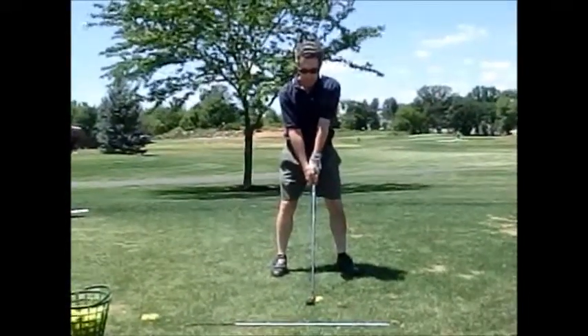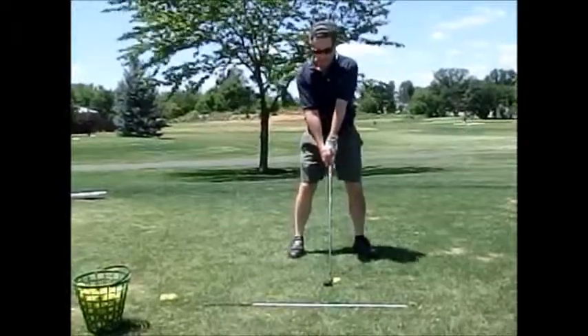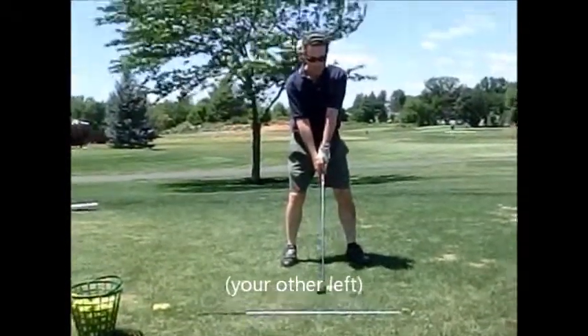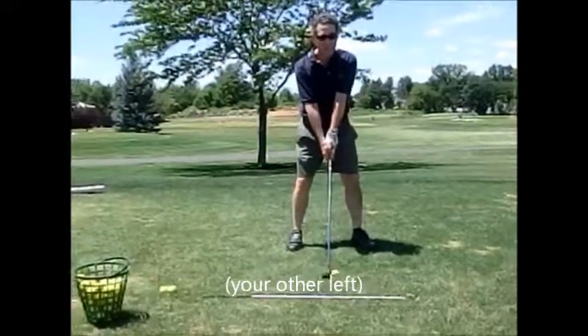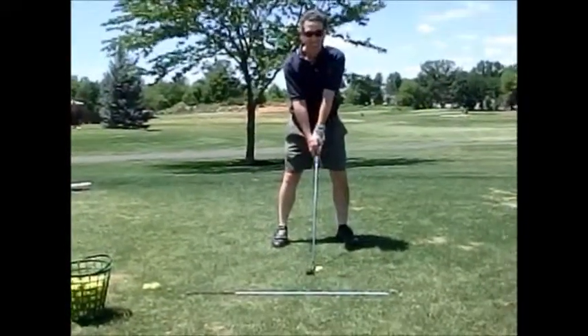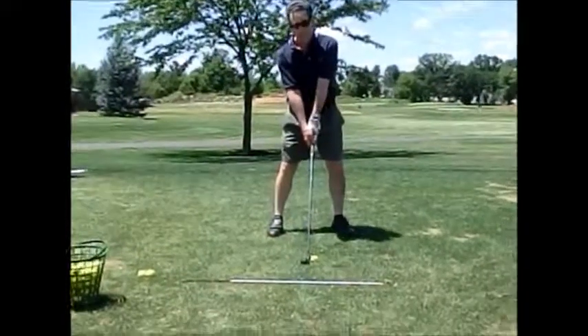Alright, I want you to kick your left hip to the left right now. Left hip — kick it a little left. Watch me. But don't leave your upper body back there. There you go.